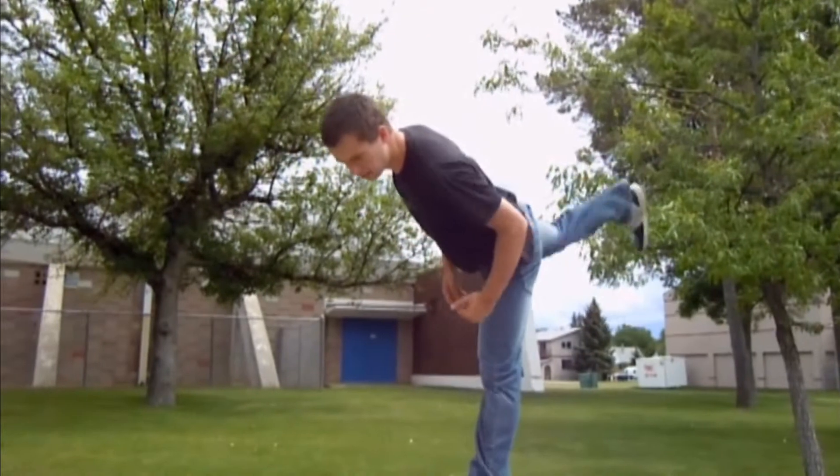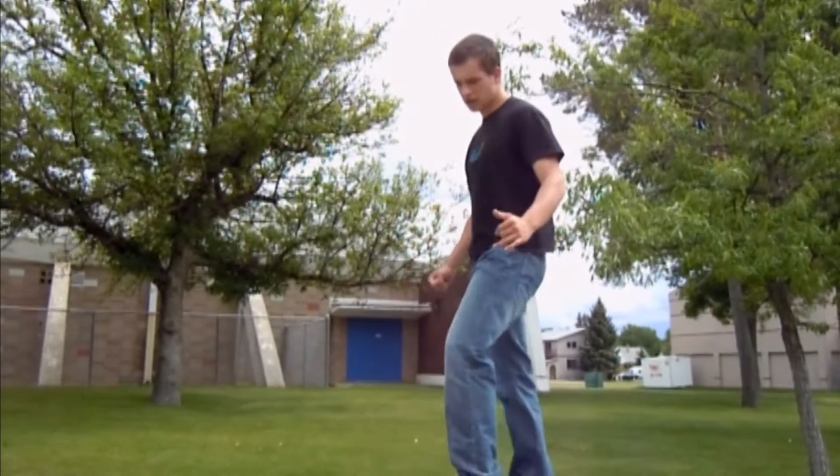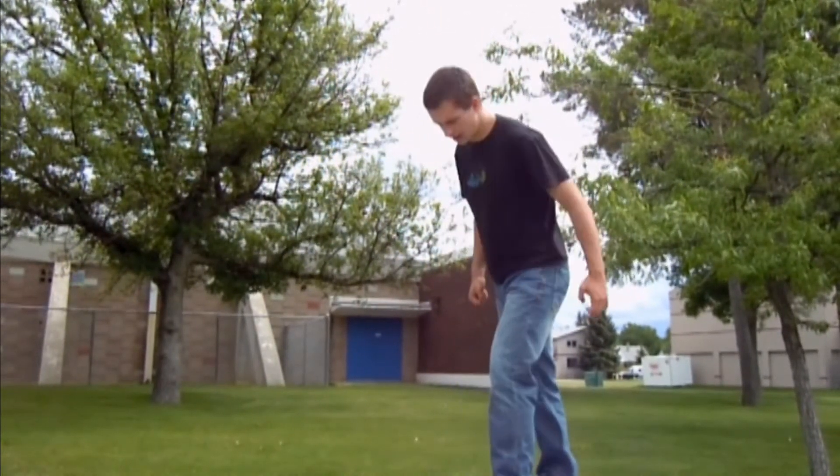For the back leg, you want to kick up. Keep it really strong, really solid. So in combination, you should be able to get lots of height.